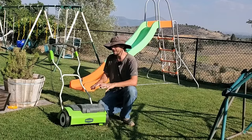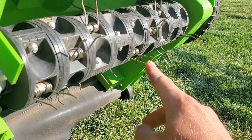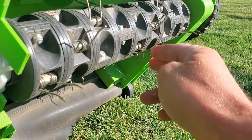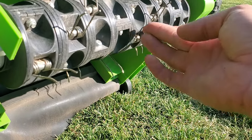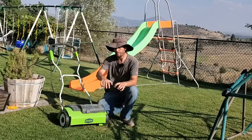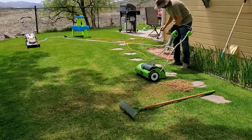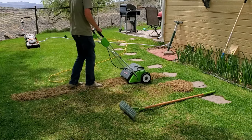This is a dethatcher, and the reason it's a dethatcher is because it has little prongs that are shaped kind of like a hook, and they scrape the ground. They're flexible and they'll bend a little bit, and as they scrape the ground they basically dig the uppermost layer of surface debris off of your lawn surface.